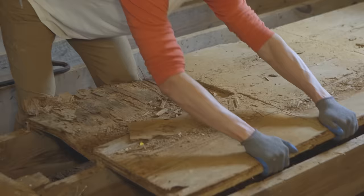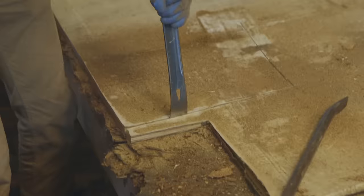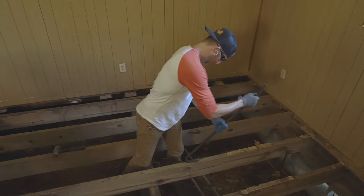Before you start any demo, be sure you're wearing your safety gear. We've identified where the plumbing and electrical lines will be, but to be on the safe side we're going to take it slow — cutting back the subflooring a section at a time, using a pry bar to remove the subfloor, and pulling out any nails we find while inspecting the next section for plumbing and electrical.